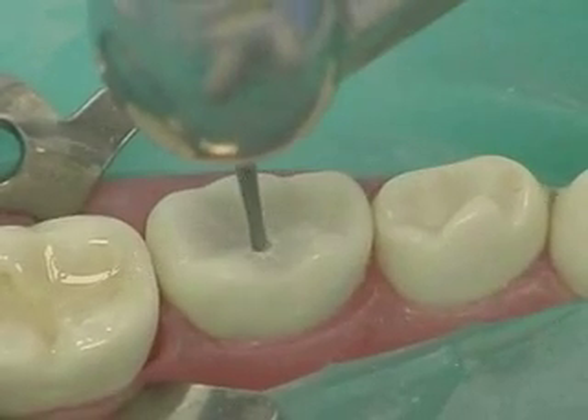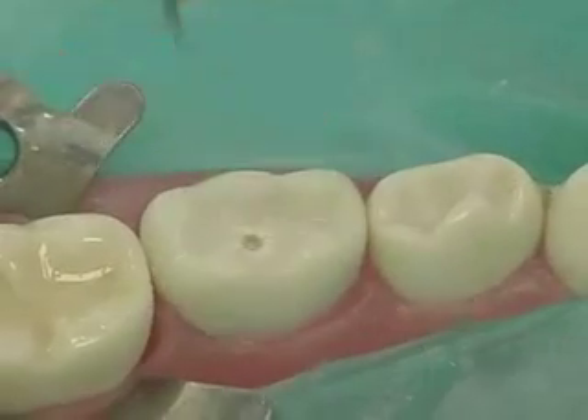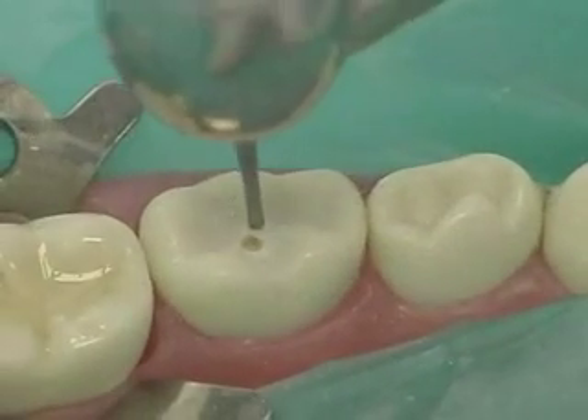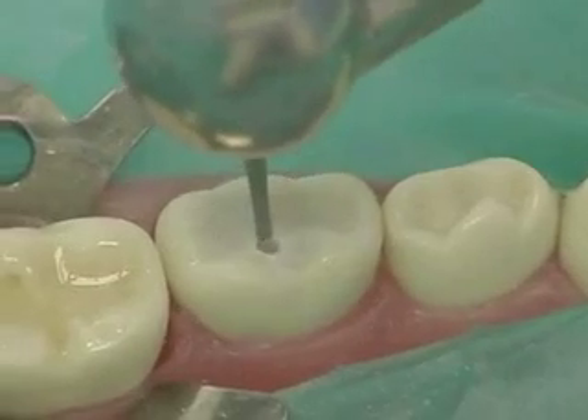Make the initial preparation cut in the central fossa using a 330 burr. The depth cut should be approximately 1.5 millimeters. This burr measures approximately 1.75 millimeters.